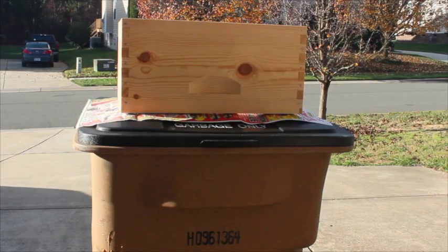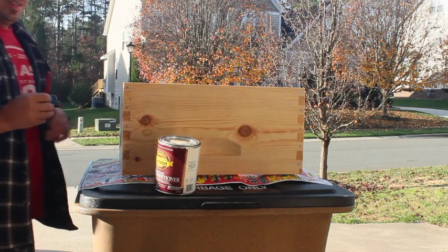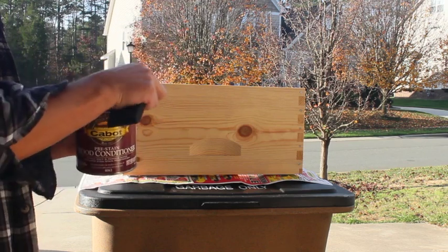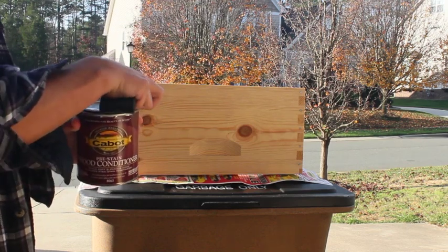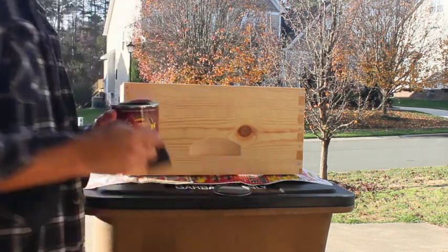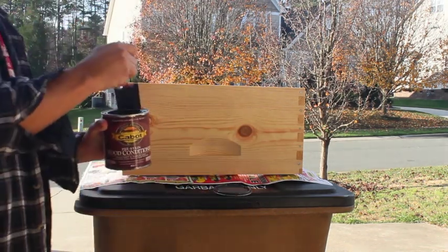I got this Sabit pre-stain wood conditioner that I'm going to put on there just because I have it — I've had it for years. Why not use up what I've got? I'm going to put that on there with this foam brush.